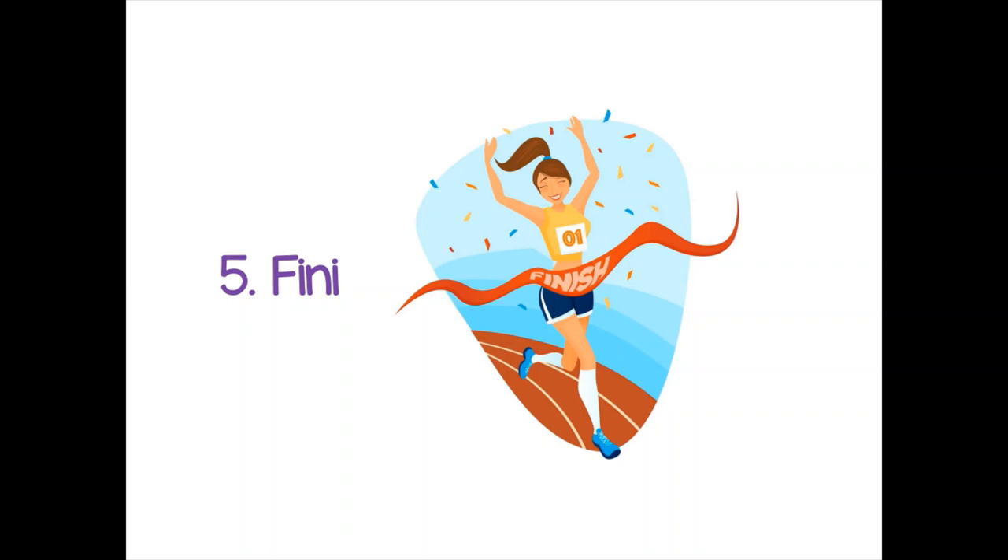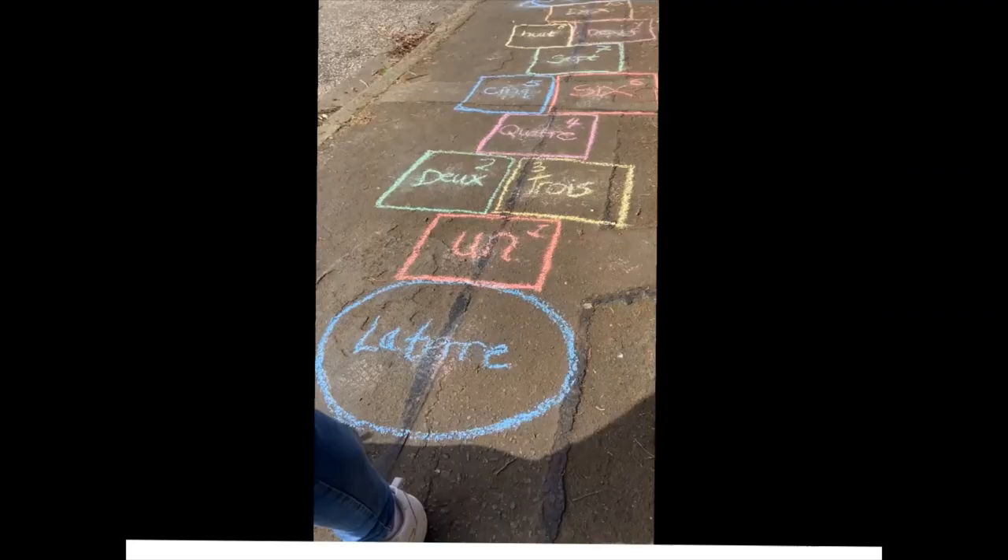Bravo! And when you jump off the marelle at the end, you can shout out fini, which means finished. Fini!